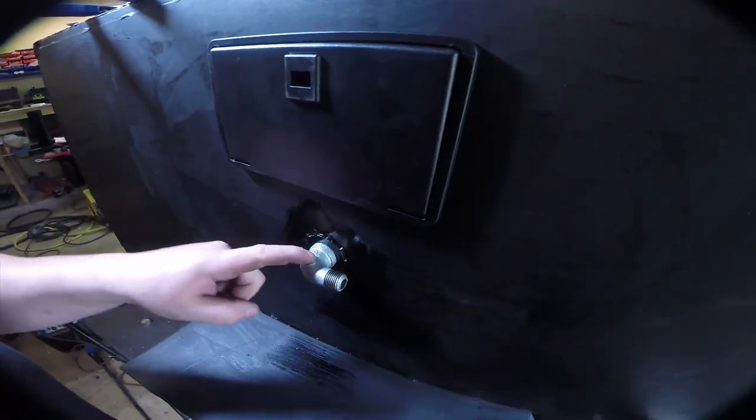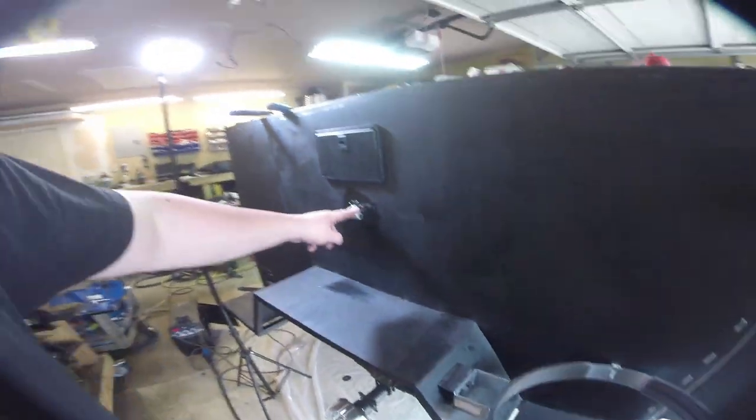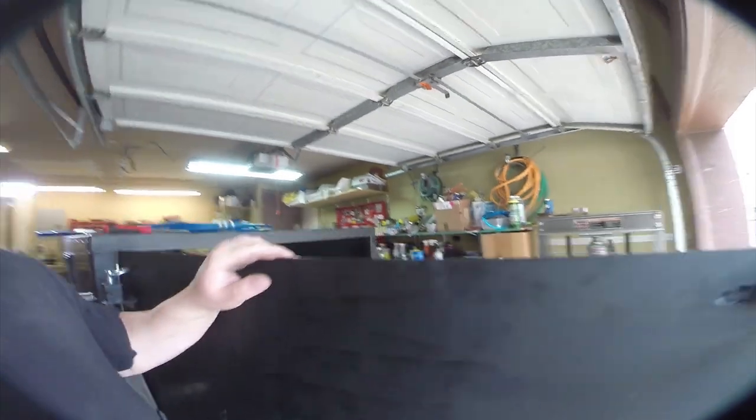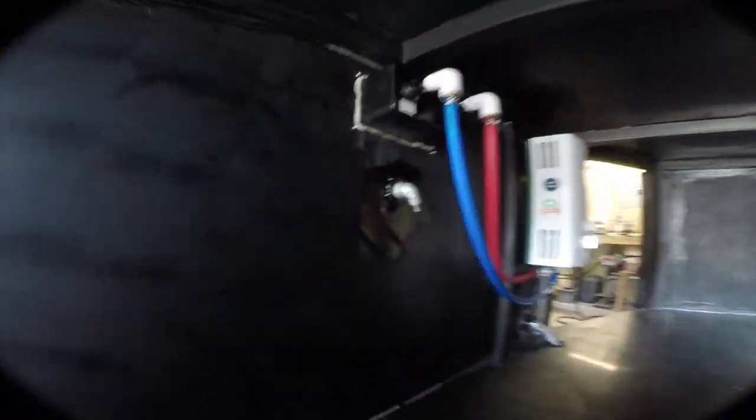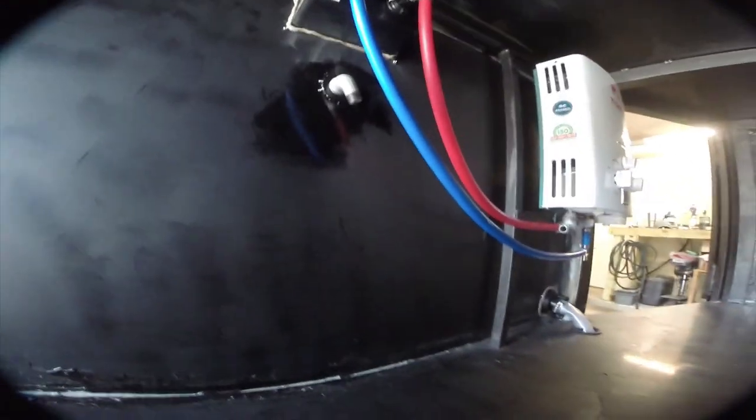There you go — this is tightened in now. This fitting comes out this way, and if I take you around back, this fitting is torqued down coming this way, so you can hook the gas line up right over there.